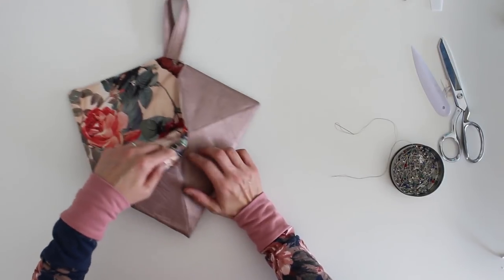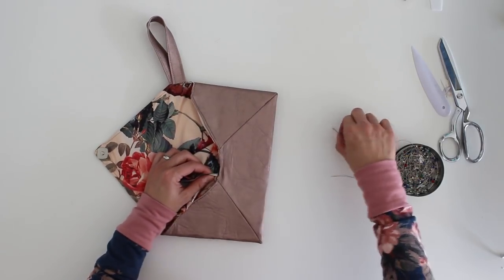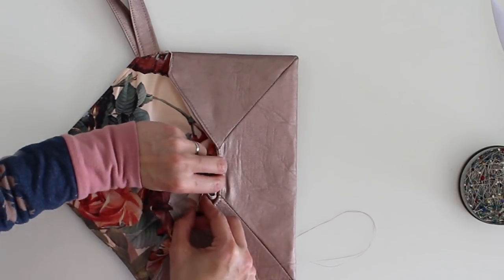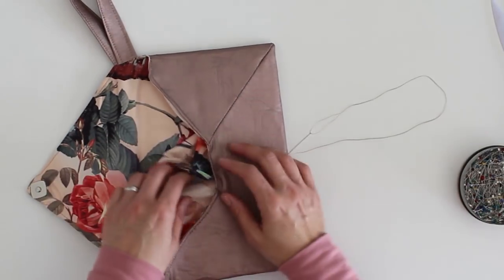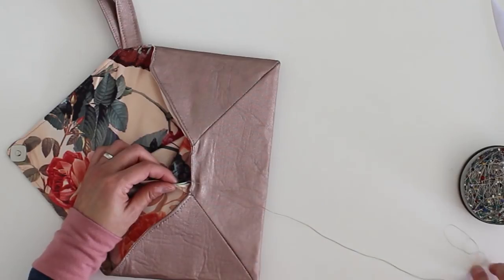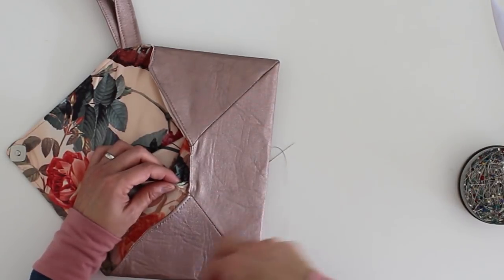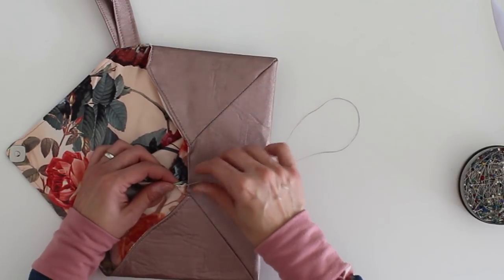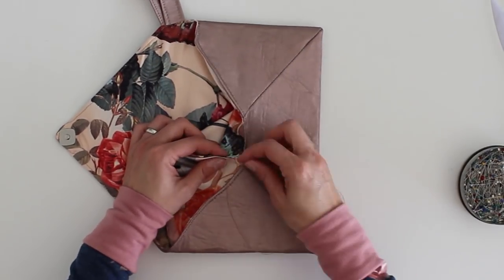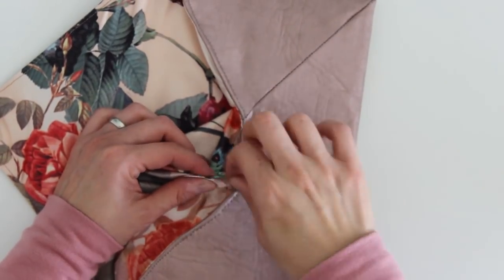First, I need to pull the lining out and I'm going to blind stitch that lining opening closed. To blind stitch, take a threaded needle and come up through the seam allowance so you hide the knot inside. Fold your two seam allowances towards each other with the raw edges inside. Take a series of parallel stitches right along those folds — first on one fold and then on the other fold — creating a ladder of stitches between the two folds. When you pull them tight, the stitches disappear into the fold.